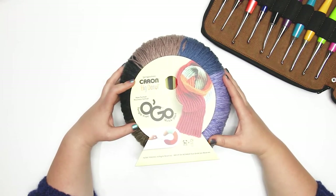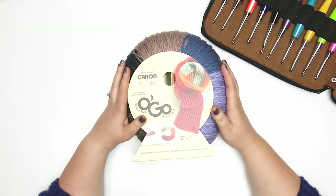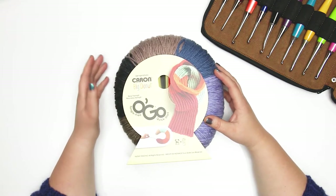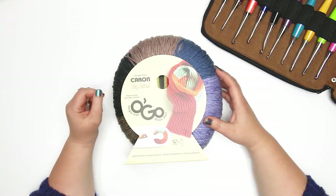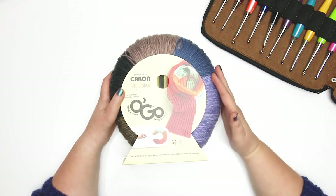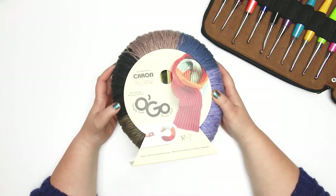So if you're ready to get started, hit that like button and please consider subscribing to my channel. When the Yarnspirations Ogos came out, I had seen some videos and chatter about the Caron Ogos, and I'd seen that there was one that is a bulky weight size 5 yarn. So I had been keeping my eye out for that to hit the shelves here in Canada. A friend let me know they'd seen the Caron Ogos, so I ran out and picked one up, but I was surprised to find this Caron Big Donut — I wasn't expecting a worsted weight. Here in Canada we haven't seen the bulky weight version yet.